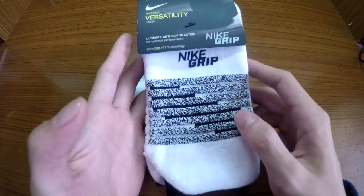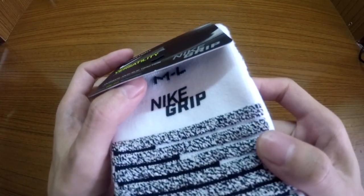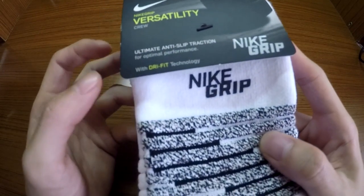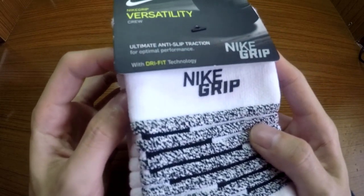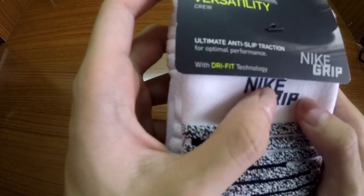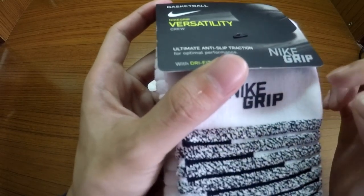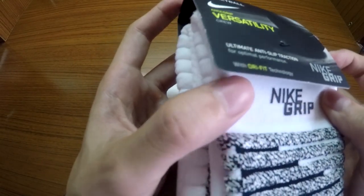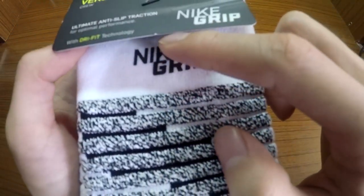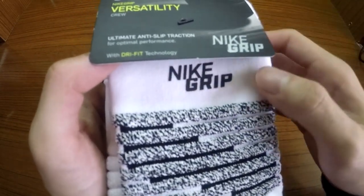From the outside, you can see the Nike grip on the bottom of the socks. I think this will be eliminated pretty quickly because it's something like the grip on Nike Dri-FIT training stuff — it vanishes after just a few uses.